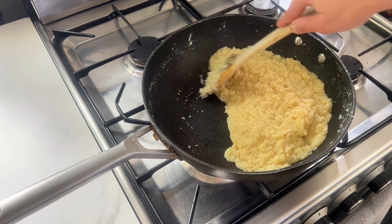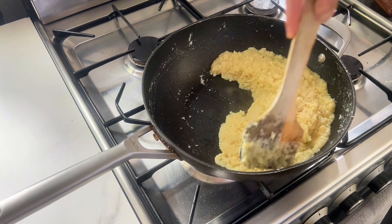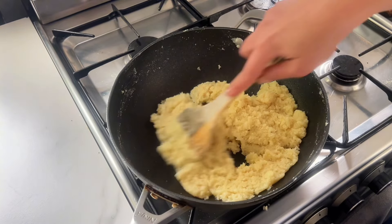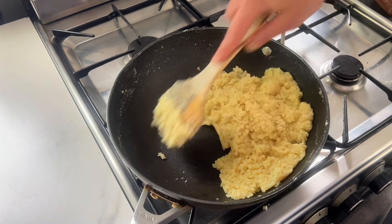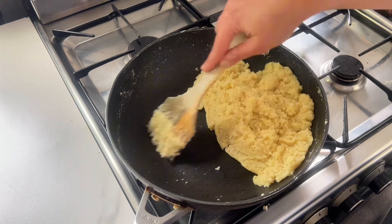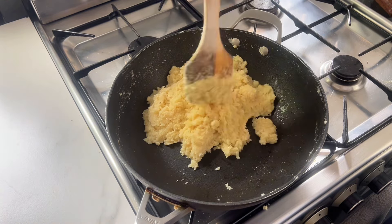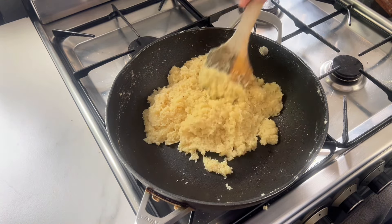Move this around on the medium heat very quickly just to make sure it doesn't stick, and you'll see the mixture slowly drying out. You know it's done when you pull it to one side and it doesn't spread — it should be very, very thick and almost getting quite difficult to move around, so your arm should ache a little bit.